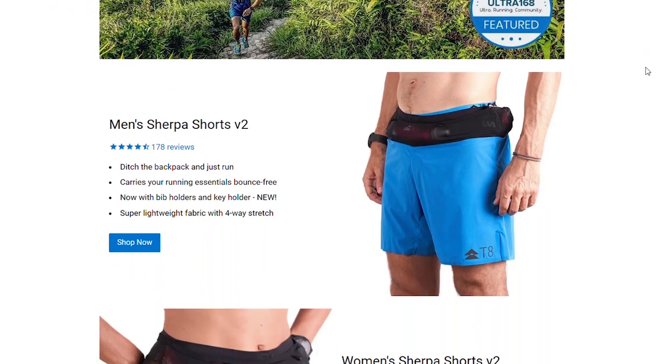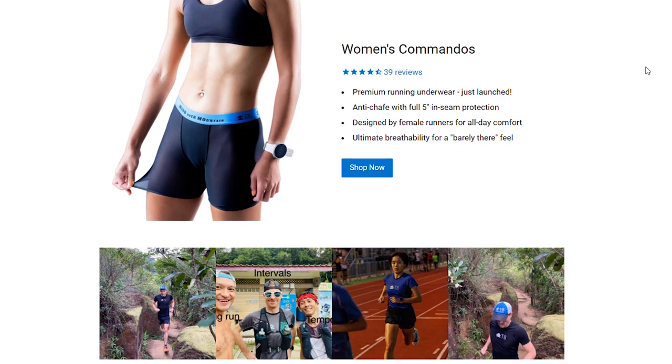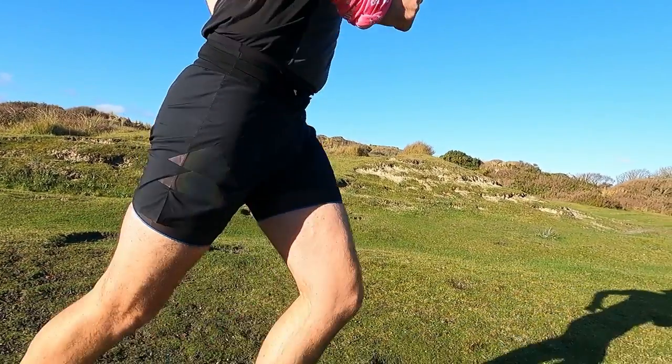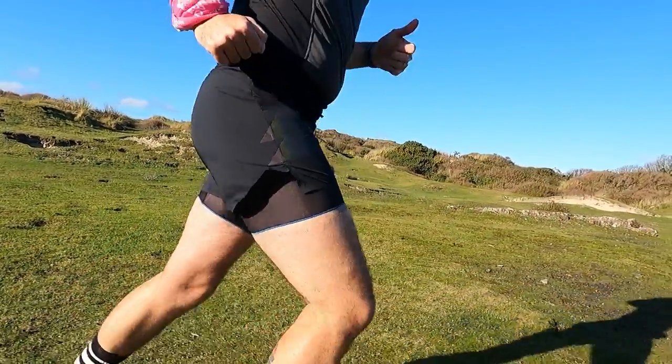They don't have a massive range of items — T8 Run choose to focus on a few high performance garments, so let's dive into the video and go through all the items we've been testing. The first item is a pair of T8's Sherpa shorts. This is the second version of the shorts, so they've just had an update. They're constructed using an 80% nylon and 20% elastane lightweight performance fabric, so they weigh in at the crazy weight of only 85 grams. They have a four-way stretch and come with a DWR coating for a bit of water repellency.